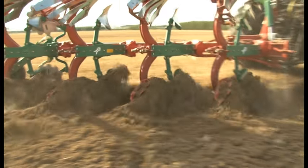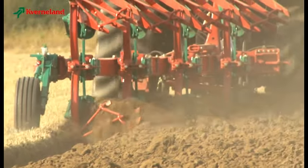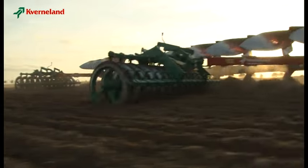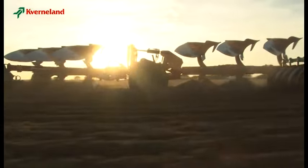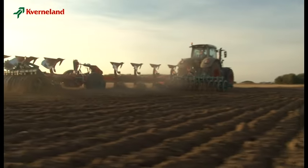To obtain the best ploughing results, it is essential to prepare both tractor and plough correctly. In the following minutes, we would like to give you simple and practical instructions on how to achieve the best performance with your Kvernaland reversible plough.